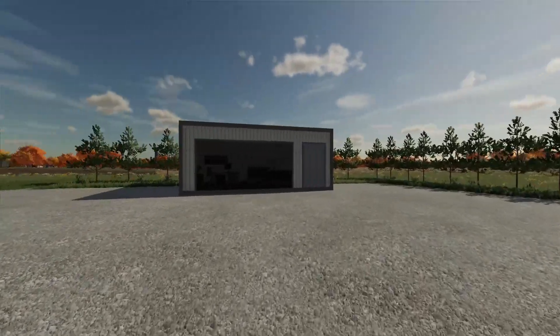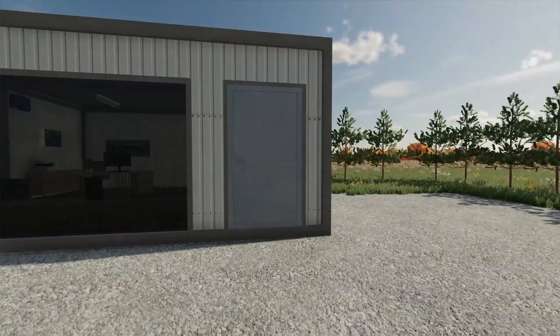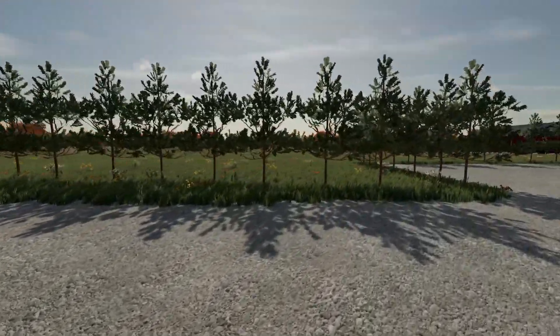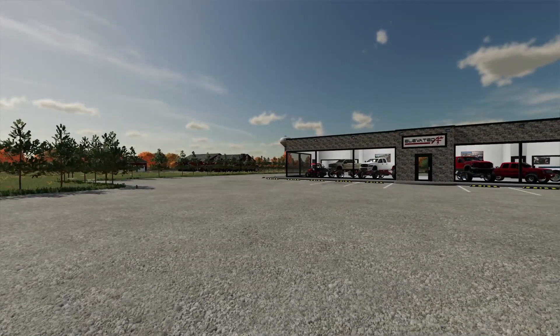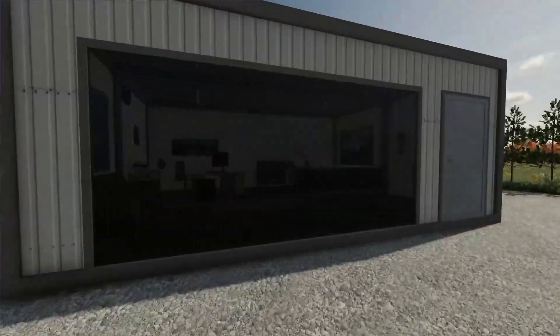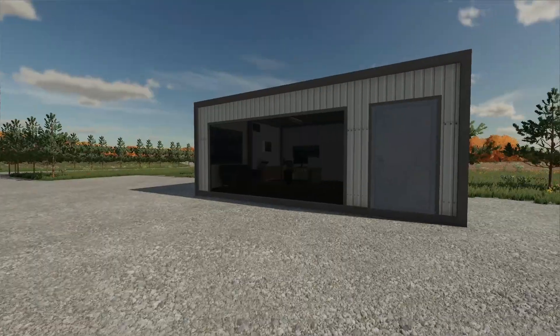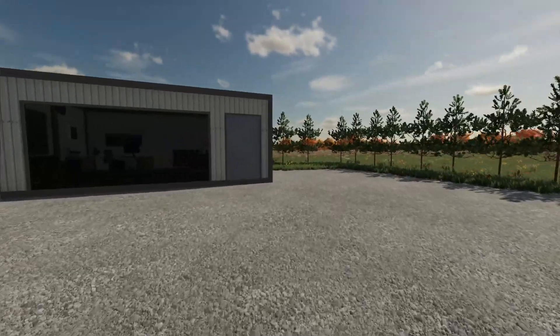We extended the lot and added in a new building to be the new Elevated AF Power Sports branch. So we're gonna have quads, side-by-sides, dirt bikes, whatever else in this area. Kind of separated off from the dealership because we mostly do trucks over here, so I wanted to move more of the Power Sports stuff over this way. We're getting a big truck load of stuff here probably any minute now, so this should fill this area up pretty dang well.